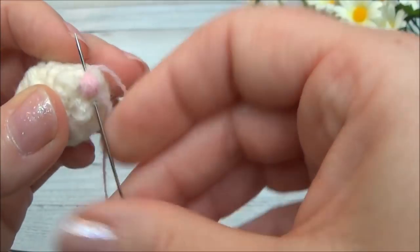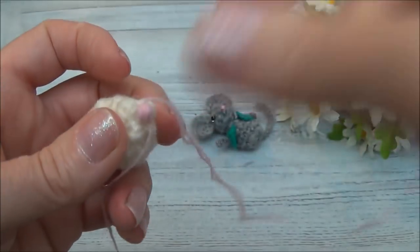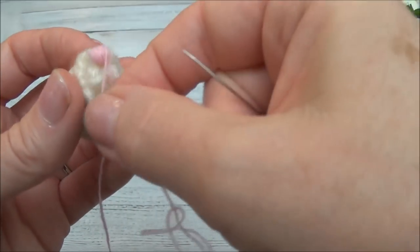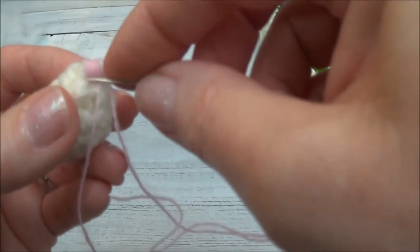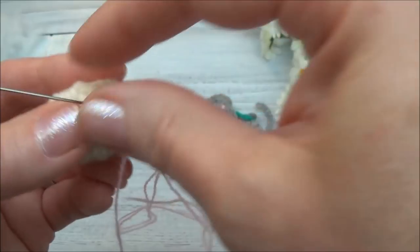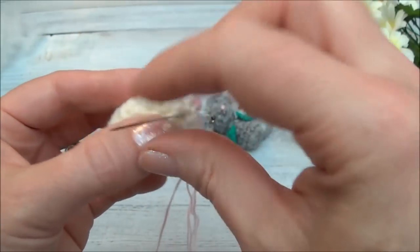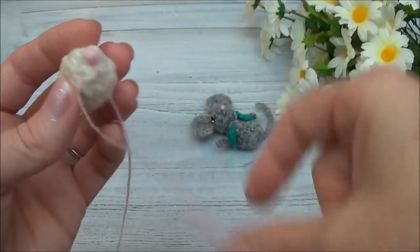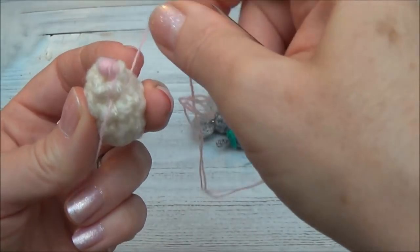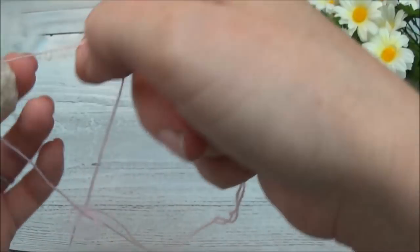I just kept wrapping until the nose was looking good. Now I can even add a little mouth if I want to. I'll just carry this thread down here, bringing the needle out the side of the face, and then I can decide if I want the mouth there or not.